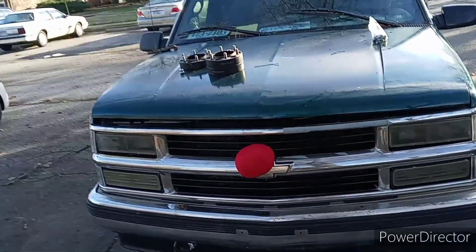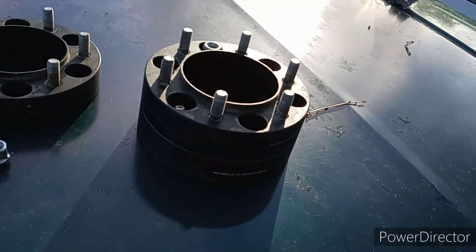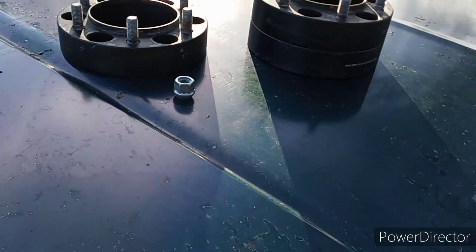Yo, what's up guys, how you guys doing today? Welcome back to Straight Pod Chevy. As you guys can tell by the title and thumbnail, we have some wheel spacers. There's only three here but I actually have all four — one of them is already on the truck.